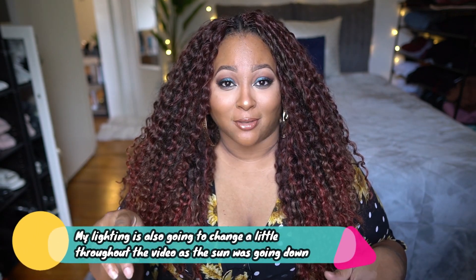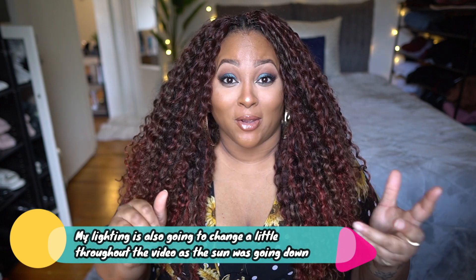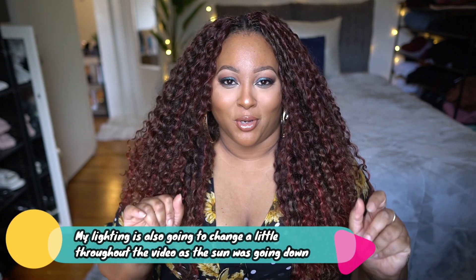Hey my beautiful people, how's it going? As always I hope you guys are doing fantastic. So in today's video I'm here to tell you all about these beautiful luscious crochet braids I got going on right here. Just a quick disclaimer - I am sitting in front of my window trying to use that natural light. I do have my window open and there are some birds outside chirping, so just in case you hear some birds, just know that they're outside.